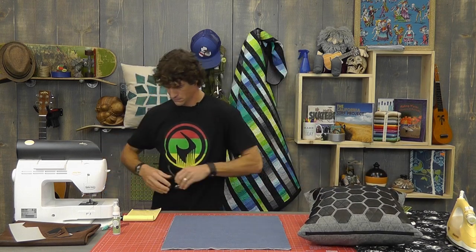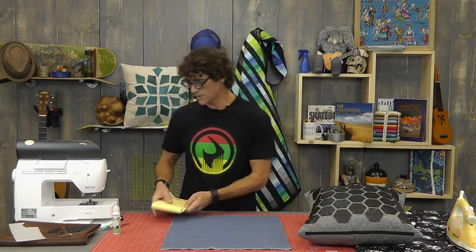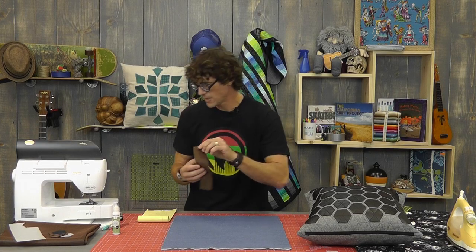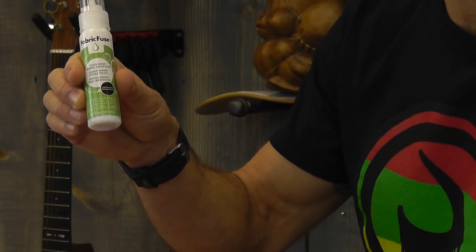I want to run you through some of the supplies we're going to use. This is the Robert Kaufman washed denim in the light indigo color — a six and a half ounce weight. I need at least eighteen inches wide because I need two eighteen-inch squares for the front and back of the pillow. I'm going to use some beautiful faux leather from Artistry to make our hexagons, and also fabric fuse, which is a liquid glue to hold the hexes down before the thread does the job.